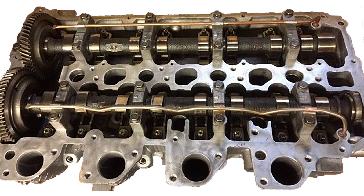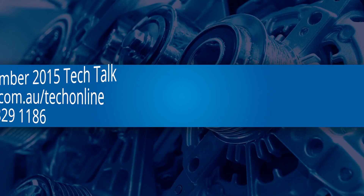For the procedure and specifications on how to adjust the valve clearances on the common rail 4D56 engine, see the December 2015 issue of TechTalk, log on to TechOnline, or call VACC's Technical Advisory Service.